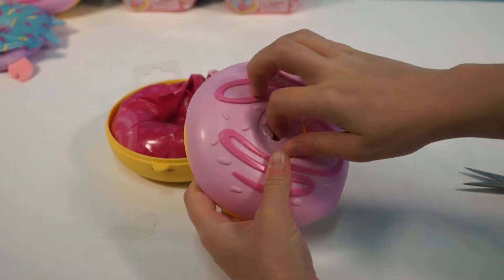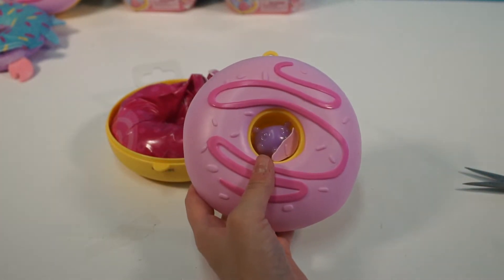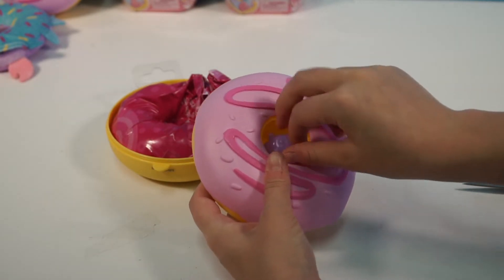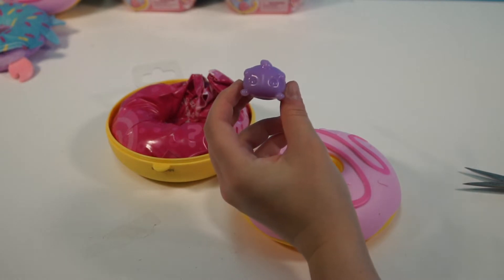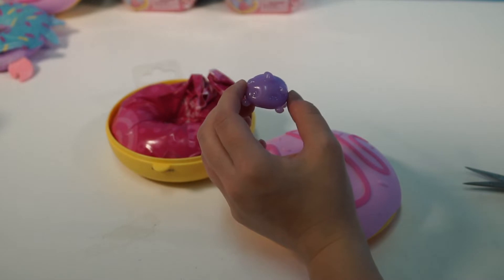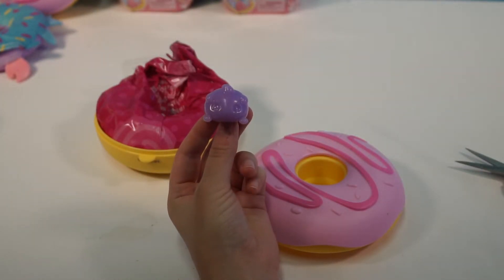That's pretty easy to open up — yeah, really easy. I found it! You can pull it out. Alright, so who do we have here? Squishy! Oh, that's so cute. So guys, we aren't quite sure who this is yet, but we're going to find out in a few minutes.